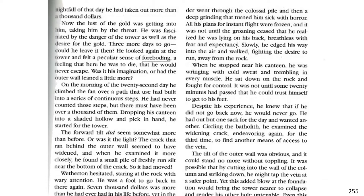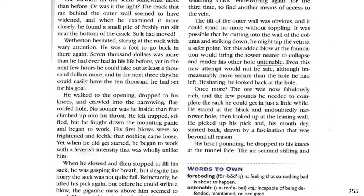Slowly, he edged his way into the air and walked, fighting the desire to run away from the rock. When he stopped near his canteen, he was ringing with cold sweat and trembling in every muscle. He sat down on the rock and fought for control. It was not until some 20 minutes had passed that he could trust himself to get to his feet. Despite the experience, he knew that if he did not go back now, he would never go. He had but one sack for the day and wanted another. Circling the batholith, he examined the widening crack, endeavoring again for the third time to find another means of access to the vein. The tilt of the outer wall was obvious, and it could stand no more without toppling.